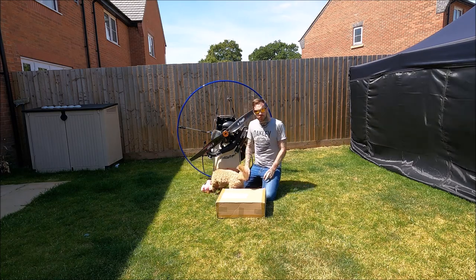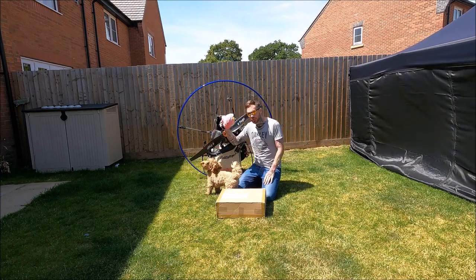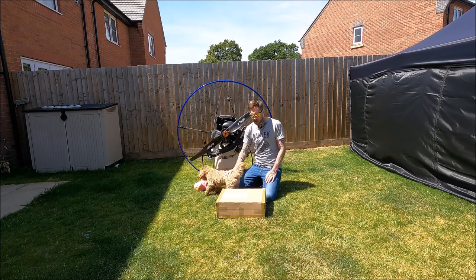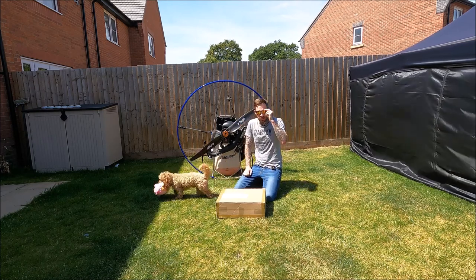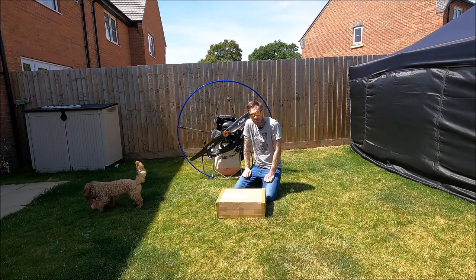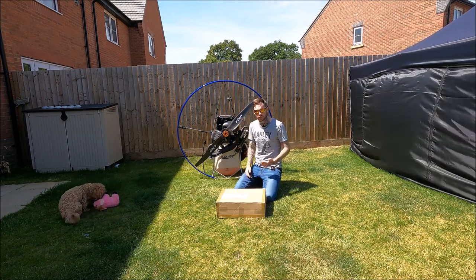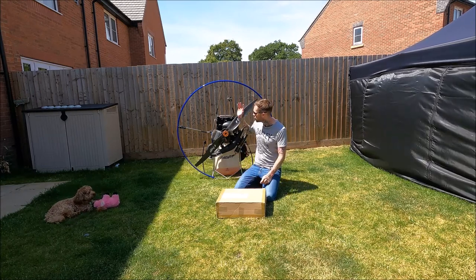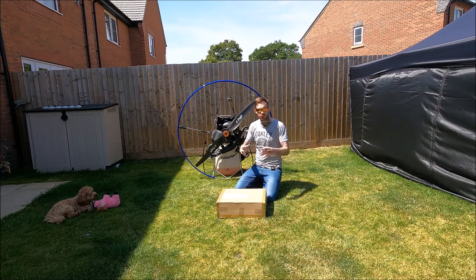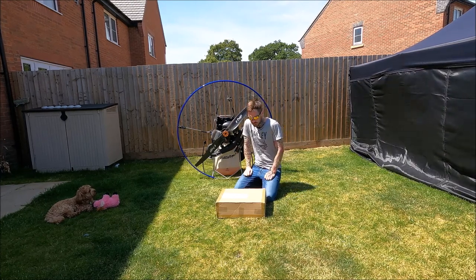Good afternoon ladies and gents, Dan here. Today I'm going to do a video on the tent by Gin - I believe it's the only one of its kind. It's a tent for paramotors: when you're out flying and doing some cross-country, you can land, set up this tent, it'll protect your paramotor, and give you a separate place to camp out for the evening, then take off again the next day.